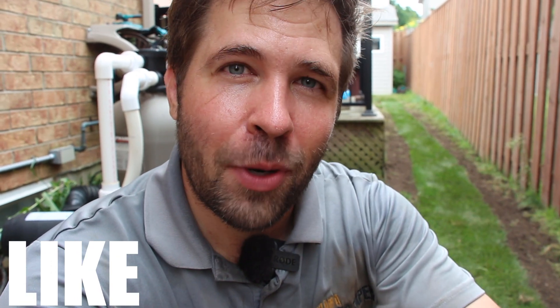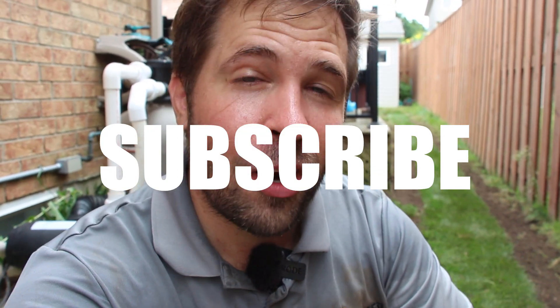If you have any questions, leave them in the comment section below. I do recommend, if you want to learn more about French drains, the French Drain Man channel is a great channel — check that out for French drains and drainage in general. Comment below any questions, and if you found this video helpful, subscribe to this YouTube channel for more content like this. Thank you so much for watching.